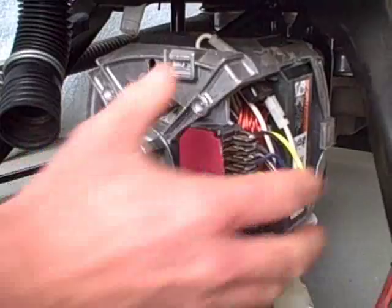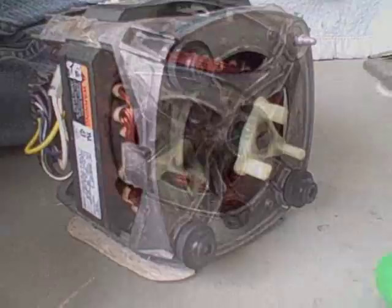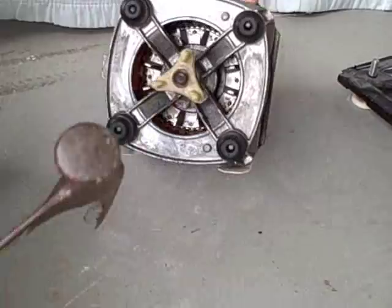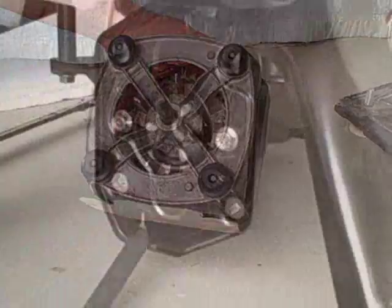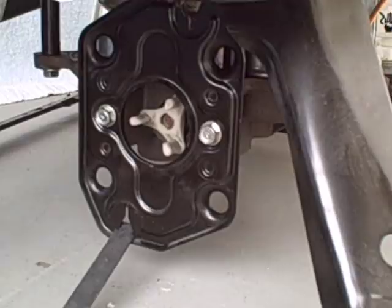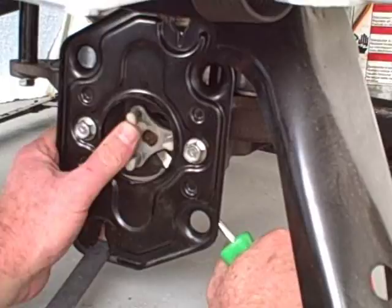Remove the clip, remove the motor, and now we can access the coupler. To remove the coupler from the motor, using a claw hammer, apply pressure to the coupler and tap it on several sides to evenly remove the coupler. Next, remove the rubber coupler connector. Then with a short flat screwdriver, reach behind the coupler and gently pry away from the spline.